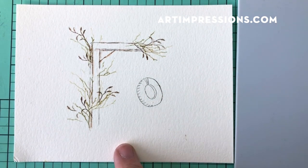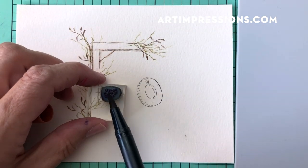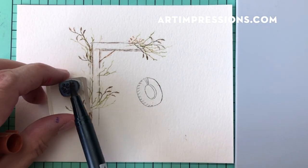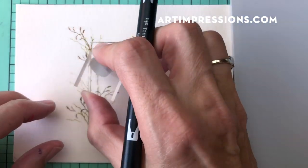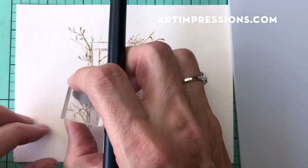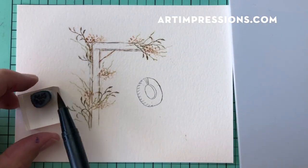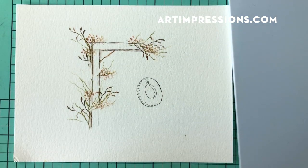Now I'll come in with the little dots using a warm brown. These add little seeds or bud-type things that look dried up, more like fall. Just tap in as much of this as you want. That looks good — let's add some water now.